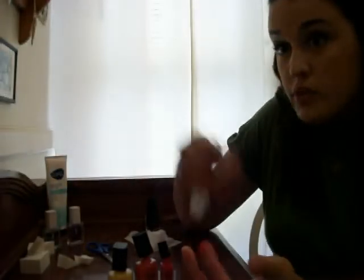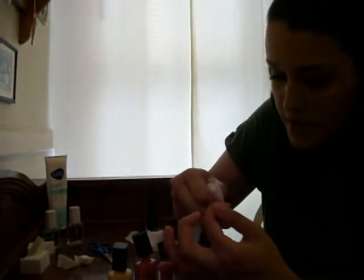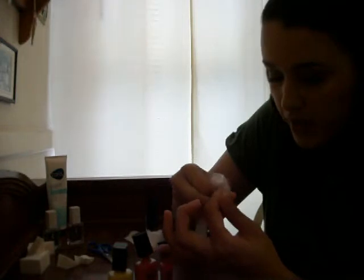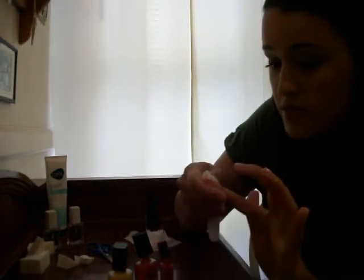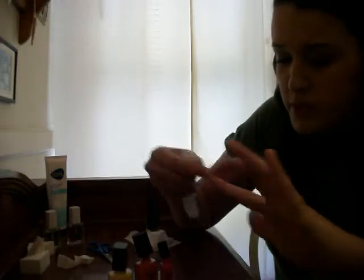Obviously, if I were doing my other hand and I already had polish on, that would be problematic. So when you get to the other hand, that is kind of awkward. You can use some Avon tweezers to get your remover wipe into the crevices where you need to go.